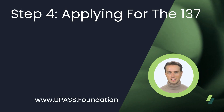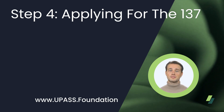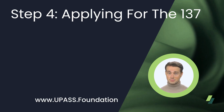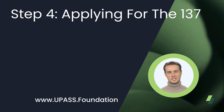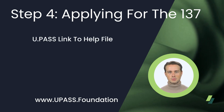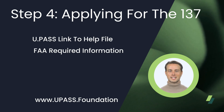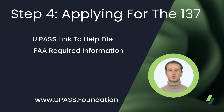Step 4. To actually file for a 137 starts with filing for a 44807 exemption. Pilots can do that themselves, but the process can be a bit cumbersome if they have never done it before. Plus, if it's not done correctly, it will be sent back and possibly delayed by months. There is a link on the UPass site to work with one of the top-rated companies to ensure compliance the first time submitted. Since May 2024, the FAA has added some additional information it requires when filing for your 44807.